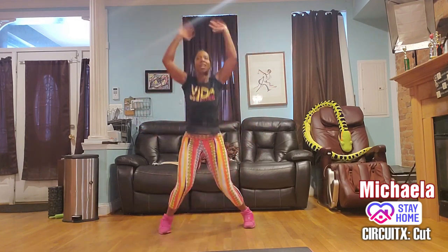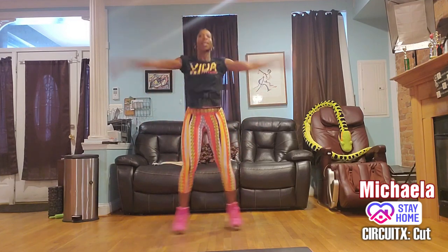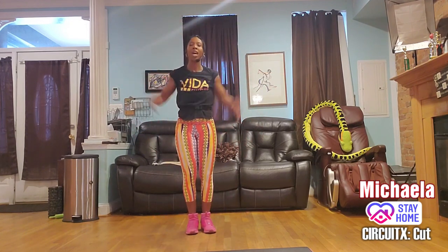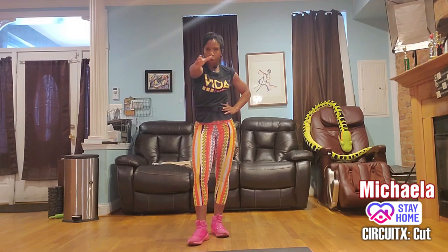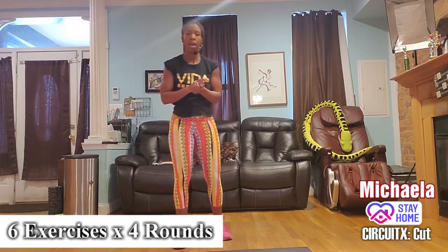How are you doing out there? I don't see any comments — is that because you're working hard? On our next break someone has to talk to me, I need that energy. All right, let's get into the first block of our class. Good time to grab some water, wipe down your face, or write me a comment to show me you're alive.